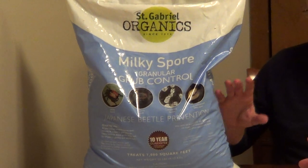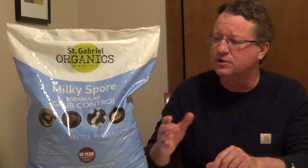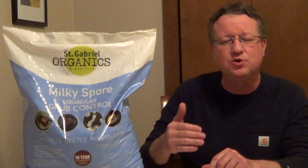Because this is so light, you want to put it down with a drop spreader, and you're going to put it down two or three times a year. In warm climates, you're going to do this for one or two years. In cool climates, you're going to do this for two or three years.